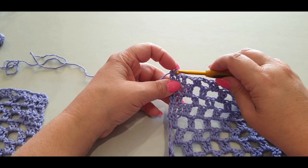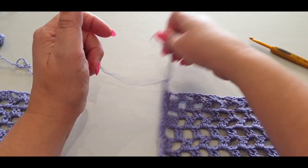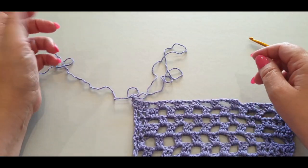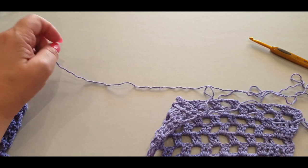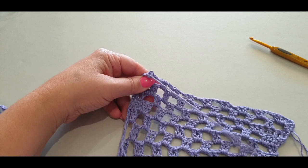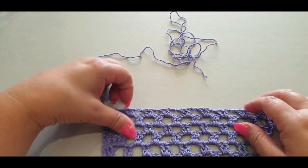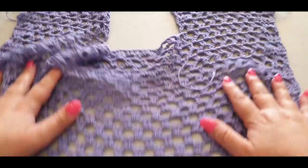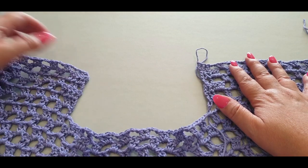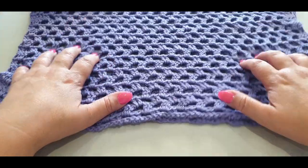Pull up a very big loop because you're going to sew your shoulder seams together. Leave a nice long tail — better to have too much than too little. Now you've got one piece complete; go ahead and do your second side, then meet me back here and we will join the two pieces together at the shoulder seams.